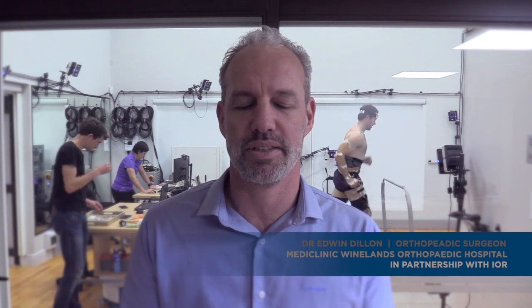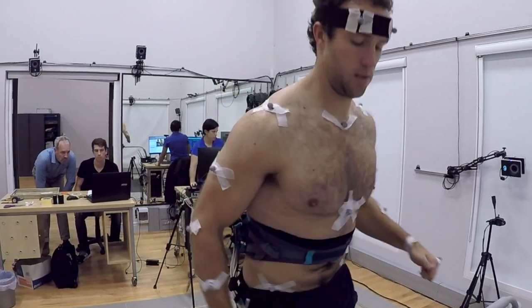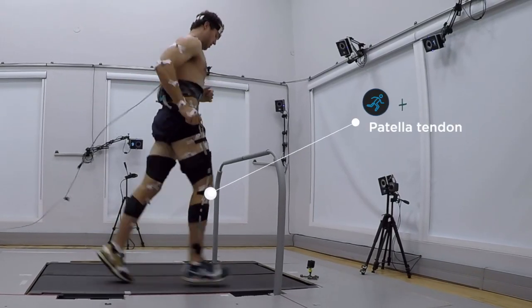We're very excited about what we're doing here today. It's part of a study which is a collaboration between the University of Stellenbosch, the University of Pretoria, and Cardiff Metropolitan University. What we're doing is using an optic fiber technique to measure, in vivo — meaning in a live, living patient — the forces in their patellar tendon and in their Achilles tendon while they are running on a treadmill.